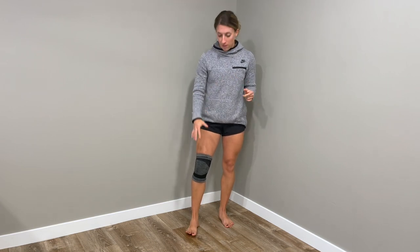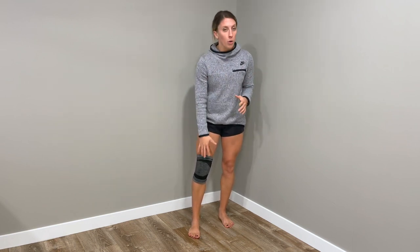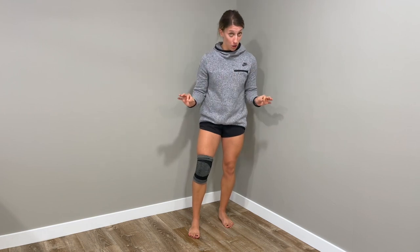These sleeves can also promote blood flow to the area, which can help promote healing, and they can minimize swelling — reducing that tightness or stiffness feeling where your knee feels like a cement block. There are many different benefits to these compression sleeves, and the good thing is there are really no risks unless you have circulation issues.